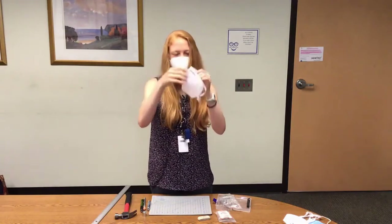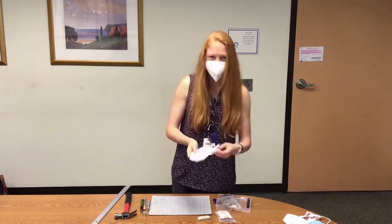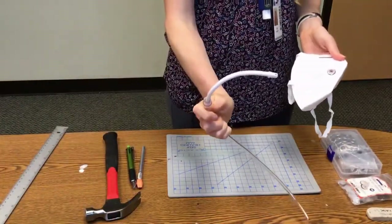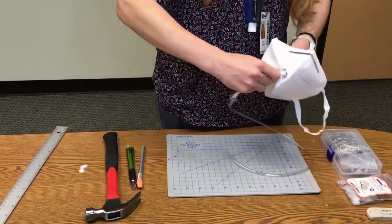And that is your finished sip-and-puff straw modified KN95 mask — shown here with the plug open and when plugged.